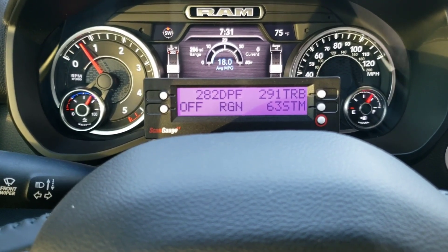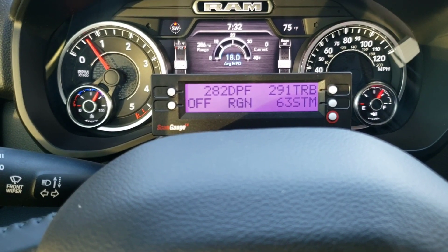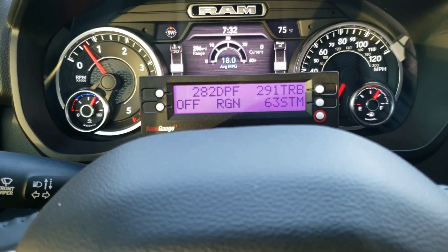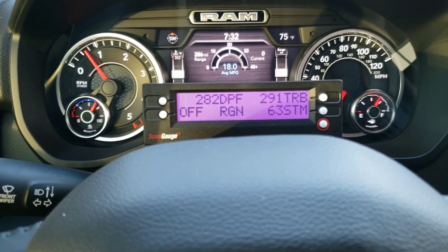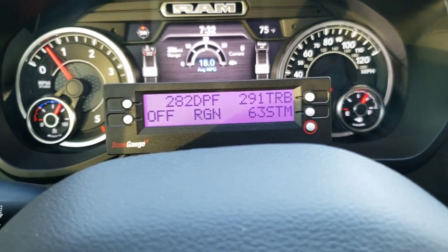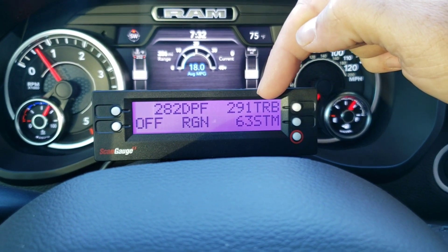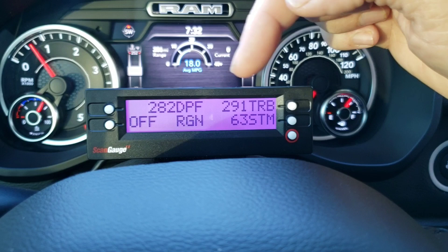The reason it's so great for, let's say, your Jeep Wrangler EcoDiesel, the Ram 1500 EcoDiesel, or the upcoming Jeep Gladiator EcoDiesel is because the factory gauge package is really lacking. They don't give you a lot of the things that you might want to know, particularly what's going on inside your exhaust system. For example, what I've got set up right here right now: this is the diesel particulate filter temperature, and this is the temperature at the turbo.